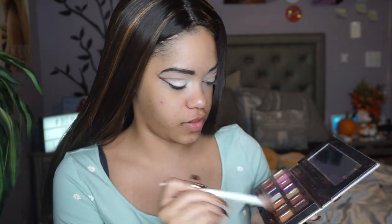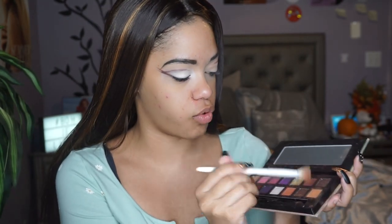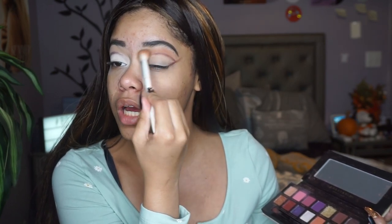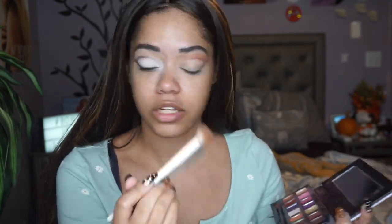I'm gonna take Ginger from the Jackie Anna palette, which is like an orangey brownish tone, and apply that to my crease right above where I placed the brown shade Credit. I didn't do this to the other eye so I'm gonna add it.